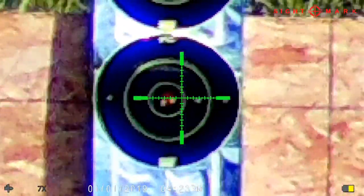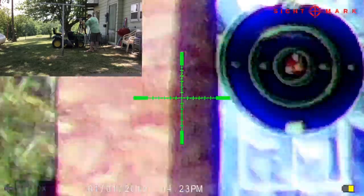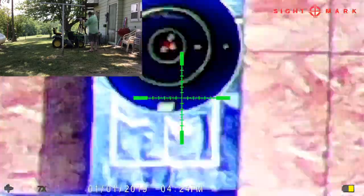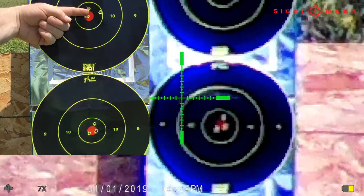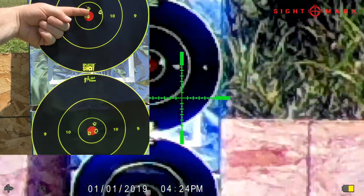As you can see, the QD return-to-zero mount is most certainly doing its job. I was really impressed by how well it was able to return. There's a little sloppiness in my group, but that's me shooting loose off the tripod. It's pretty stable, but it got really heavy which kind of creates its own issue. The group was certainly pretty good, considering I had it off.